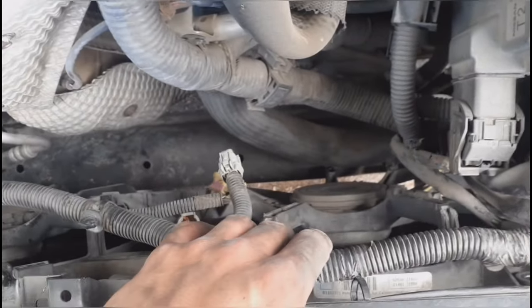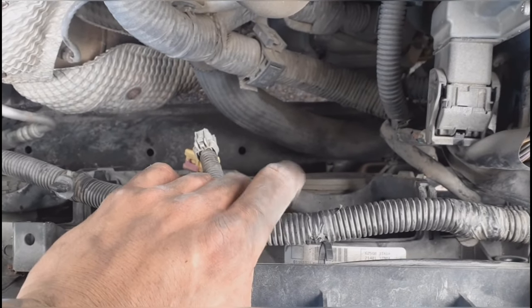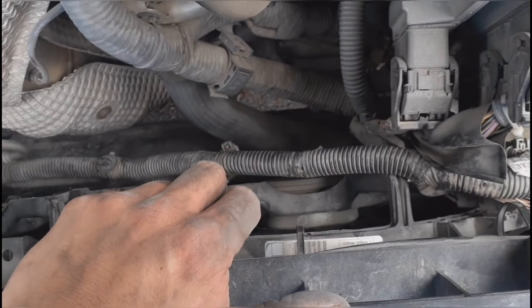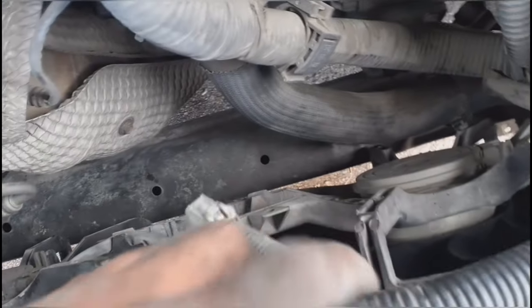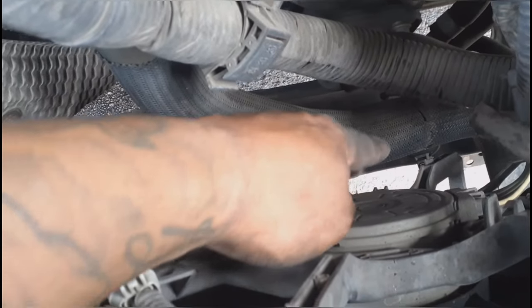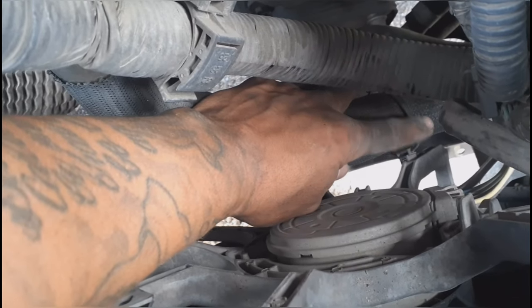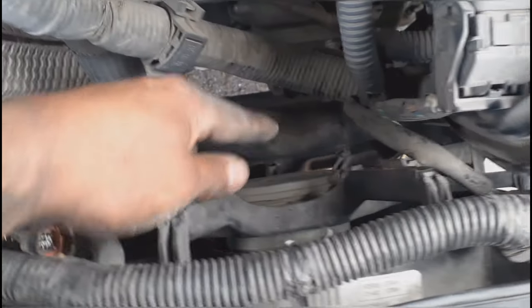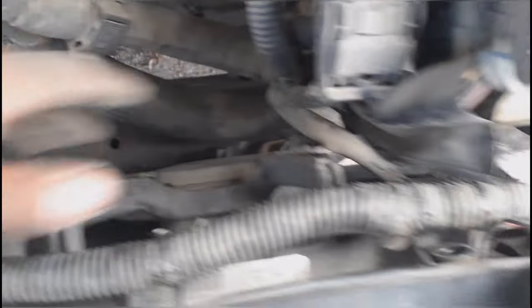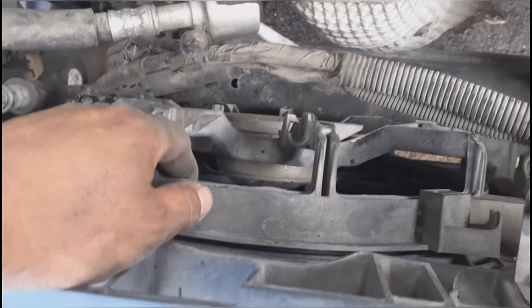Like on every video I like to do it step by step, because a lot of videos won't tell you about a problem until you've already run into it. On this one there is a little zip tie clip on the bottom — I went ahead and cut it since I'll be putting a new one. Just unhook it from there as well since it's attached to the hose.